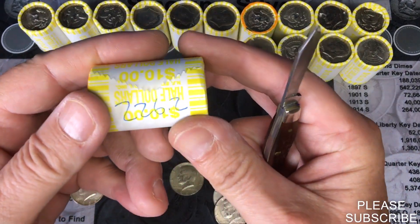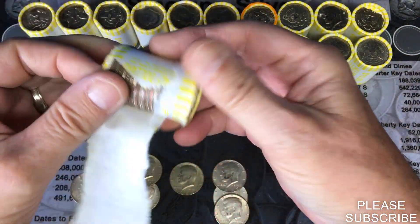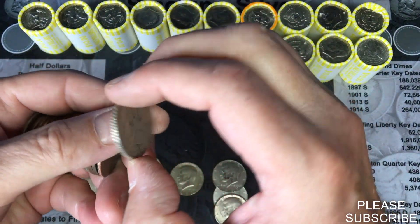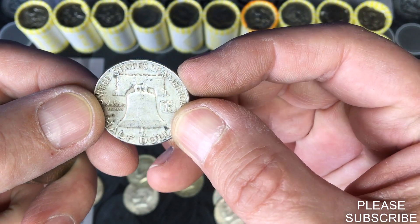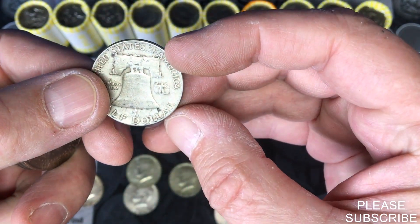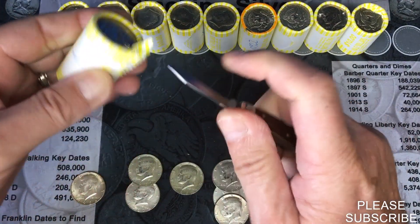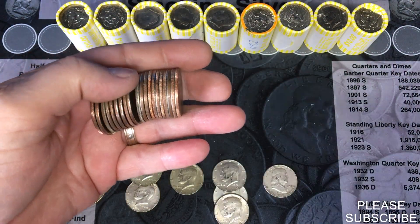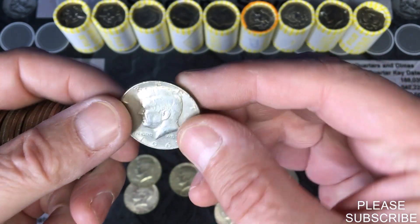We are at our second heavy roll at weight 226.2. Oh, I see something sticking out over there — looks old. It's a Ben Franklin, first year Ben Franklin: 1948! Cool, looks like a Philadelphia. You don't get too many '48s, but that is cool — Benny in the box! We might get one in here too — oh yes we will, a 1967 from Philly. Cool.